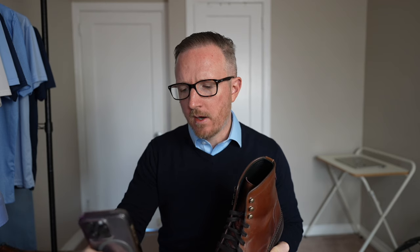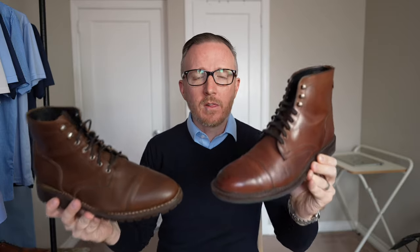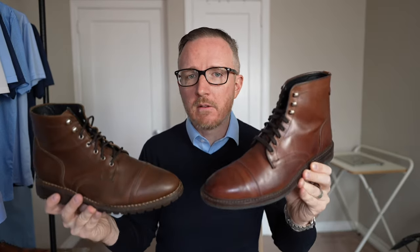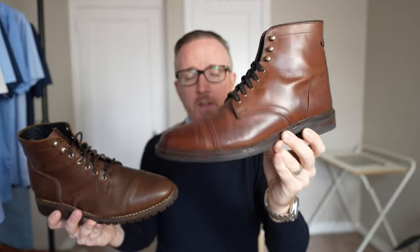So that's the initial overview and first look of the Allen Edmonds Landon Captoe boot. At the time of filming this video, the Landon Captoe boot is $299 — that's actually a pretty decent deal. I think I paid around $299 to $350, probably $329, when I bought them back in the Rediscover America sale at the beginning of October. Speaking of price, I recently got a comment asking: if the Allen Edmonds Landon is $250 and the Thursday Captain is $200, which one would I recommend?